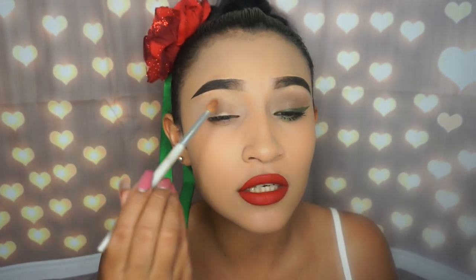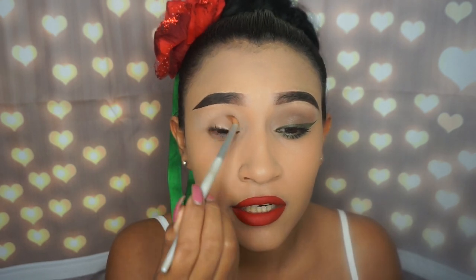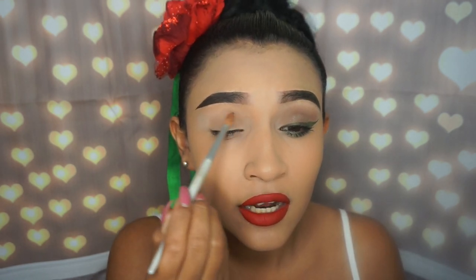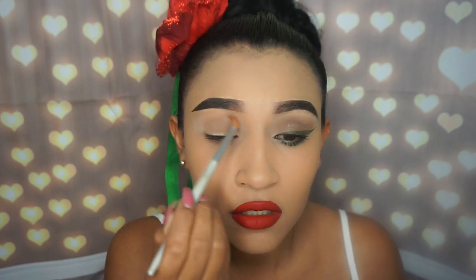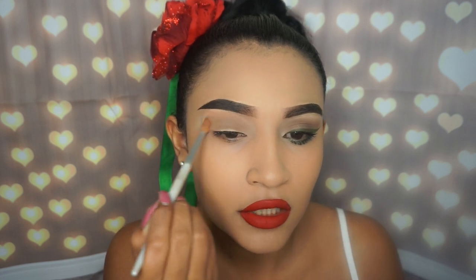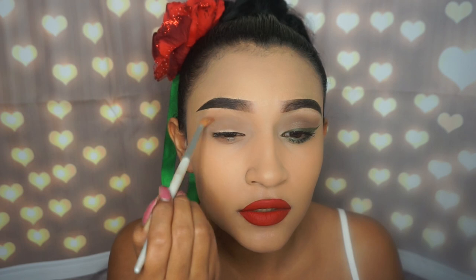I was going to do a very dramatic look with green eyeshadow and everything, but then I thought: let's do light brown eyeshadow on the eyes with green eyeliner and red lipstick – that's all we need. Just make sure you blend that in really, really good, in circles and side to side.